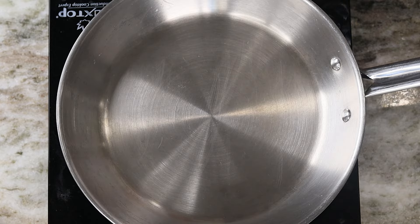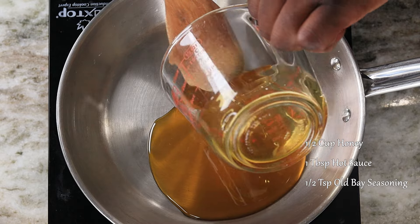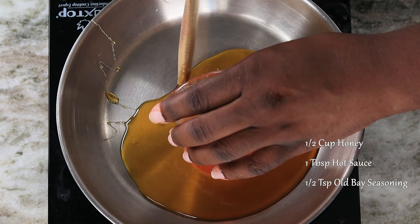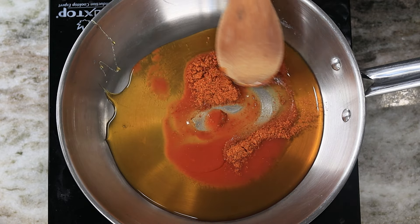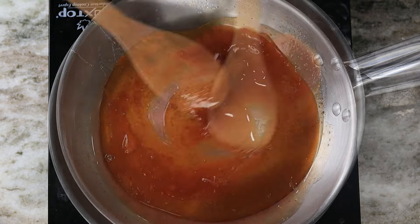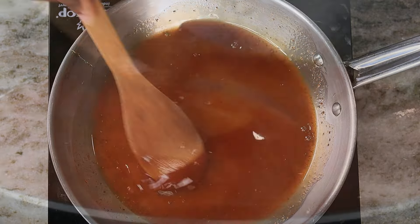Go ahead and drop in your honey — again everything is listed on the screen and in the description box as well. We got our honey, then drop that hot sauce right in, sprinkle a little bit more of that Old Bay, and go ahead and mix it up and let it simmer for a little bit. We have our heat at about medium-low — we're just trying to get this sauce nice and hot.